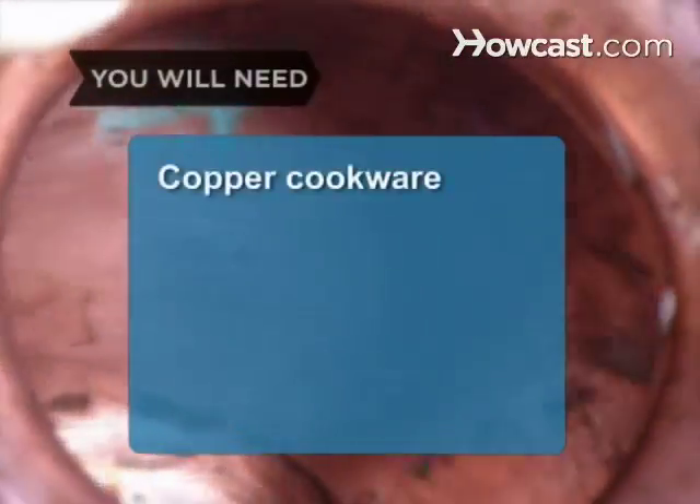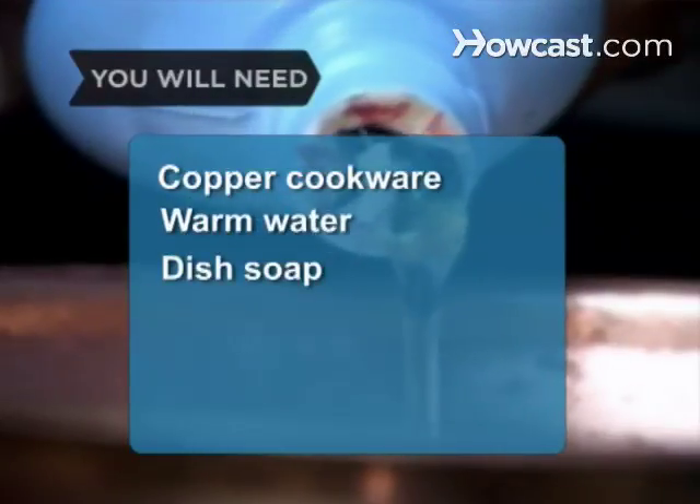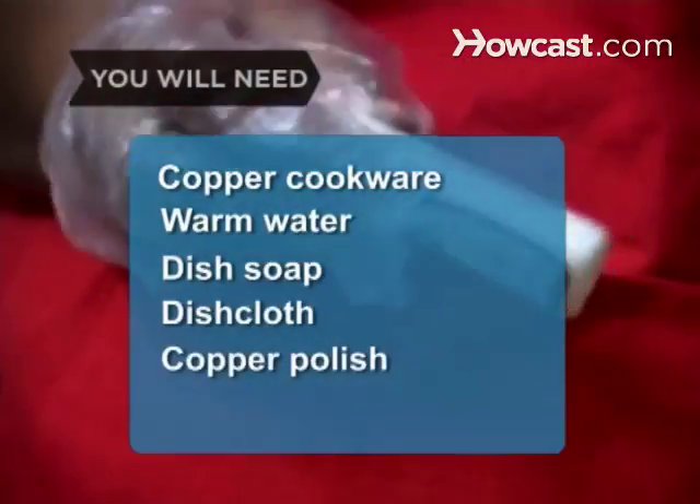You will need copper cookware, warm water, dishwashing soap, a dishcloth, and copper polish.